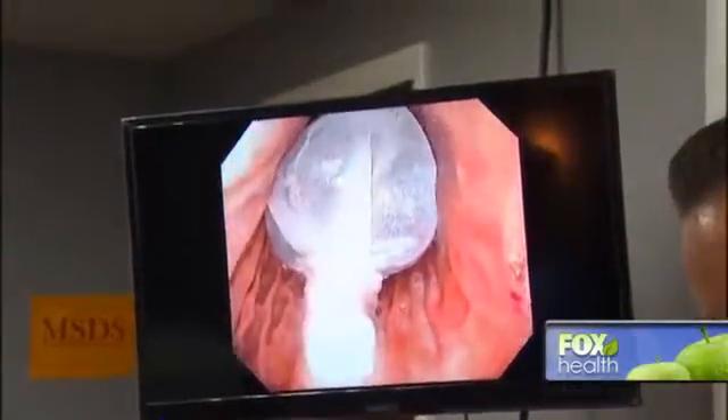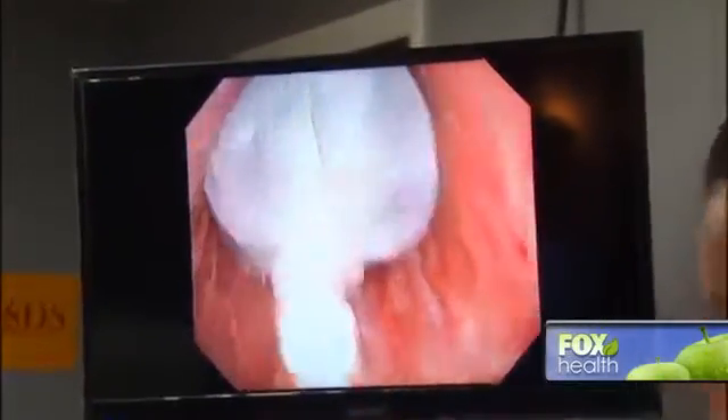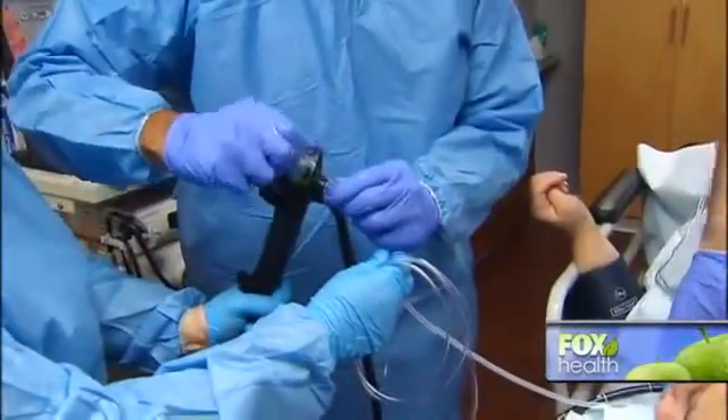What you're looking at is the Orbera gastric balloon being inflated inside a patient's stomach. The objective is to lose weight. Dr. Prem Shatou is a New York-based gastroenterologist who performs the procedure.